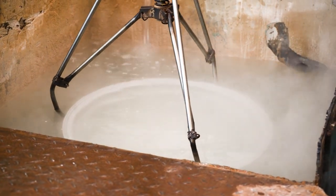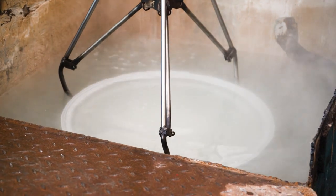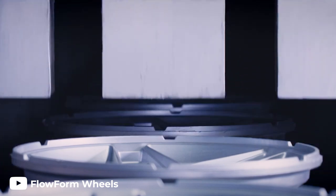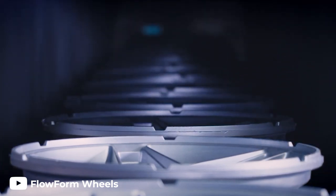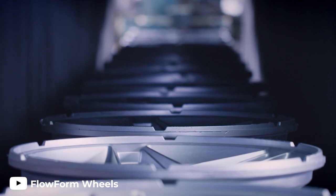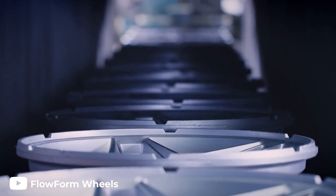From here, the wheel will be submerged in a tank of water until it's cool enough to handle. Once cooled, the freshly cast wheel will be hung on a rack and sent to an oven for a heat treating process that can take over 12 hours. While being heated, the molecular structure of the wheel will change, leaving them stronger than they were before the heat treat.